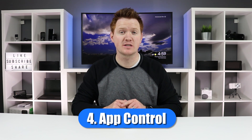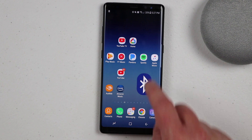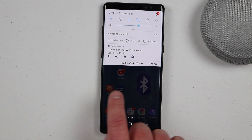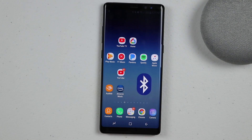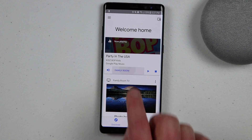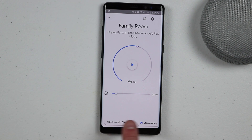Being able to control all of the casts in your home from one Google Home is very convenient. Tip number four is being able to control these casts from the Google Home app. To control other cast devices from your phone on Android, it's easy to do right from the notification panel. You can see the cast that is playing, and you can play, pause, mute, or stop it. If you don't have an Android phone, you won't have those controls, so just go into the Google Home application. Right on the main screen you will see the cast that is happening. You can open it up to change the volume, play or pause, and skip through the song, then stop the cast at the bottom.